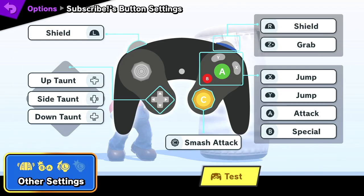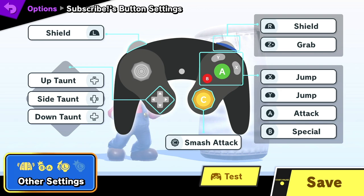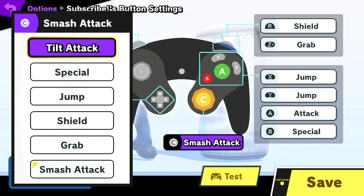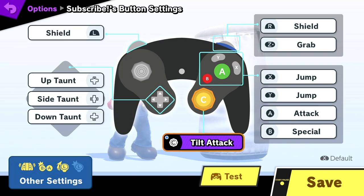Now for the actual buttons. The first change is setting the C-stick from smash attacks to tilts. Tilt attacks are fairly difficult to input consistently, and consistency is key in this game. To make sure I get the right input, I set the C-stick to tilts. Additionally, this sets me up to perform some macro inputs, which I'll talk about more in a moment.